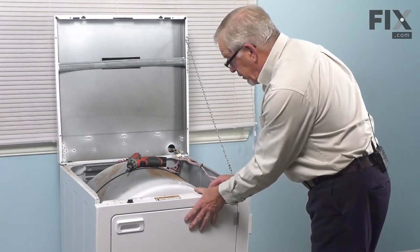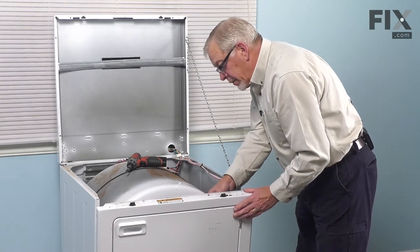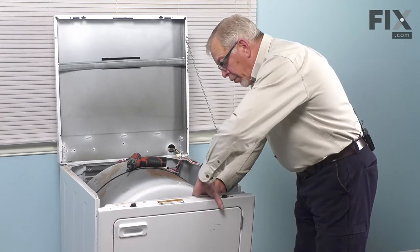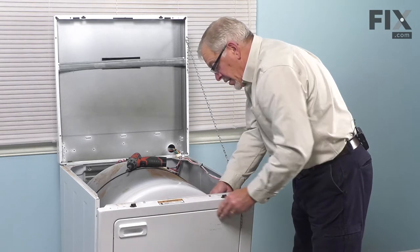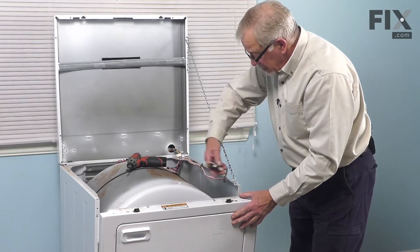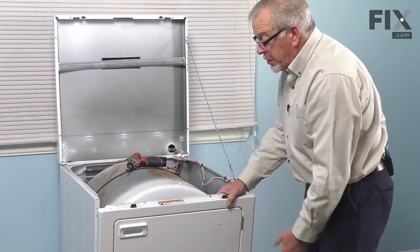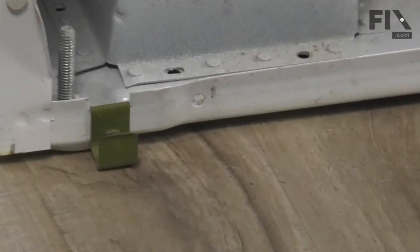Then we'll tilt that front panel slightly forward. We're going to access that door switch at this point. We're simply going to lift that away from the bracket that secures it to the front panel. Just spread the little tabs on both the top and the bottom of the switch to release it. Then we'll just tuck that out of the way. We can then lower that front panel and lift it off of the two hooks that secure it to the base frame. We're just going to set that aside and then go do our repair.